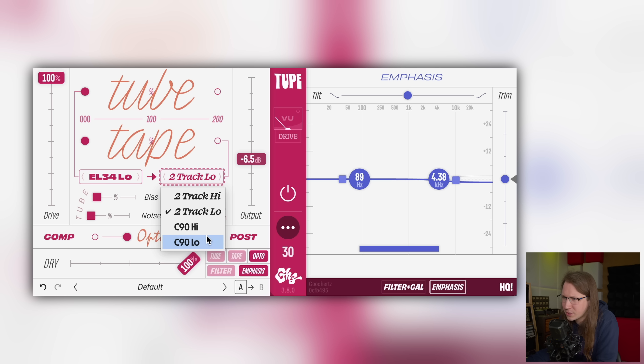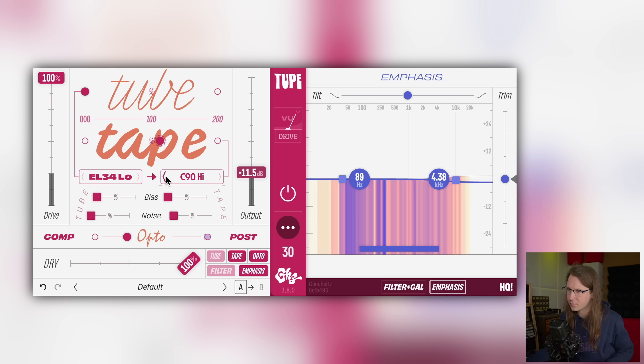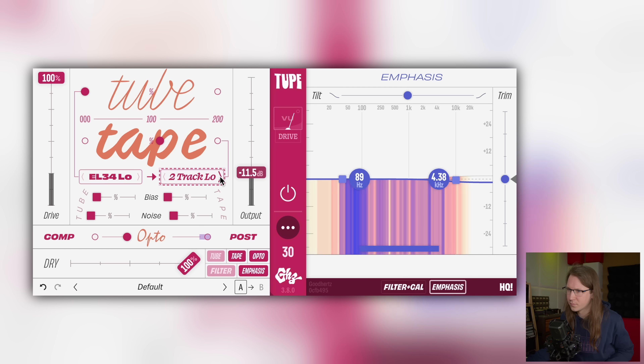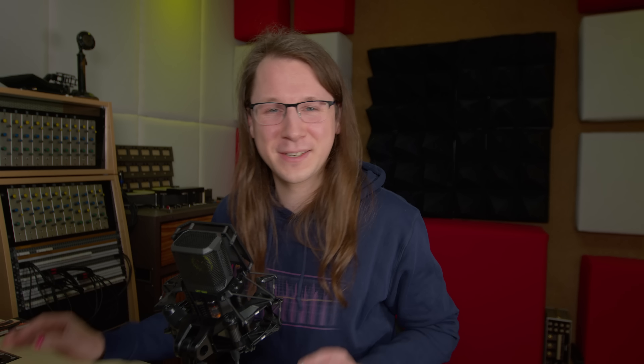Let's also compare the different tape types. We've got a two-track and a C90, which I think is a cassette tape. You can also hear the different filtering, because if a tape machine runs at a lower speed it cannot register the high frequencies. So a low-speed tape machine just doesn't register the highs. Really cool plugin — very exciting, and a nice way to learn about tubes and tapes and analog distortion.